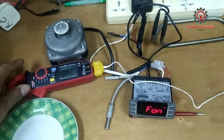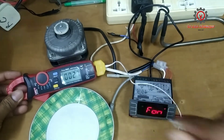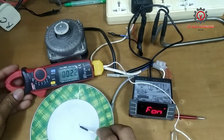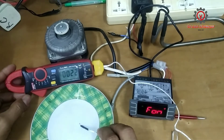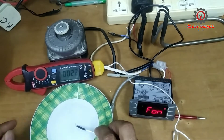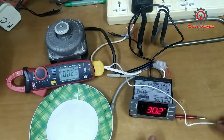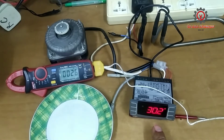Let's measure the ice water again. The ice water is now at 22 degrees — let's take a measurement of the ice water and see if the fan is going to activate.